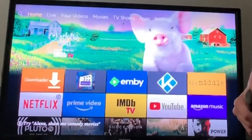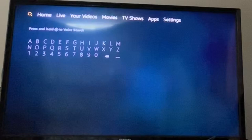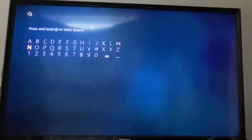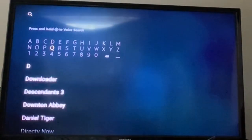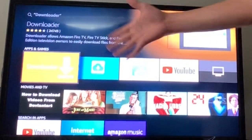First thing you want to do is go all the way to the left of the screen and type in 'Downloader'. Type in Downloader — it's going to bring you here.